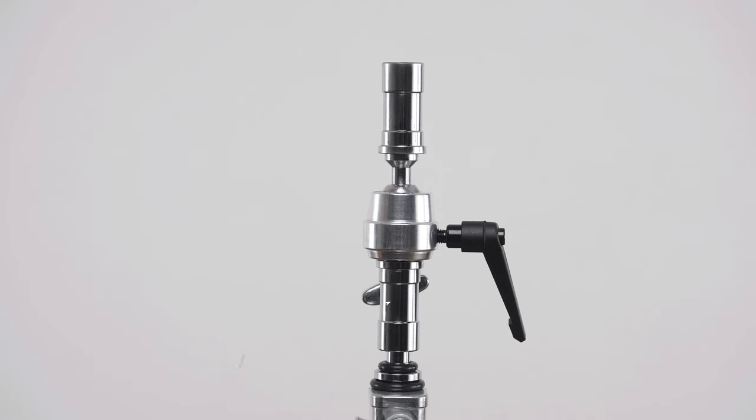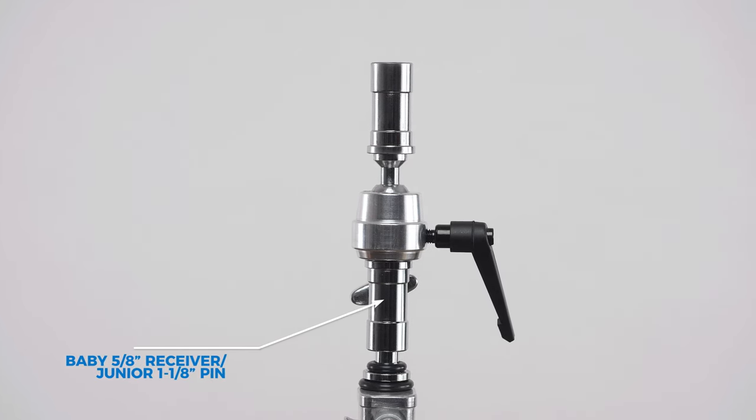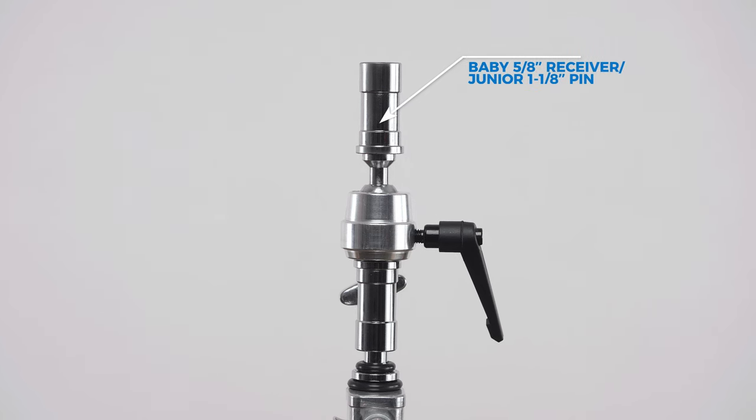The Supergrip Double Baby Receiver consists of a baby ⅝-inch receiver with a junior 1⅛-inch pin combo on the bottom, and a baby ⅝-inch receiver with a junior 1⅛-inch pin combo on top as well. Let's rig our Supergrip Double Baby Receiver with a Kupo duck belt clamp — often called a platypus or preacher clamp as they're commonly called on set — with a b-board or bounce board.